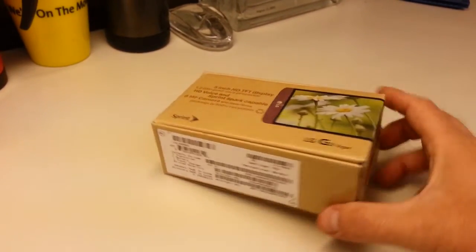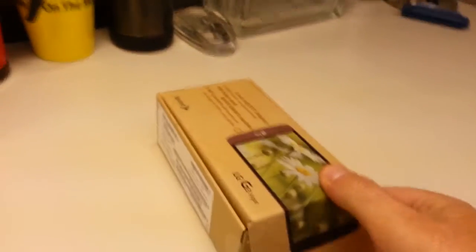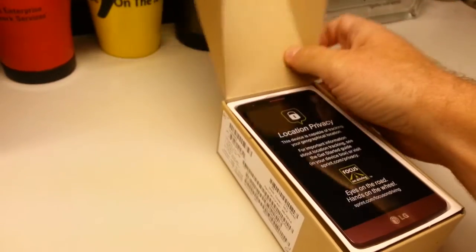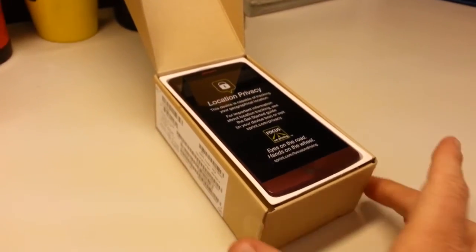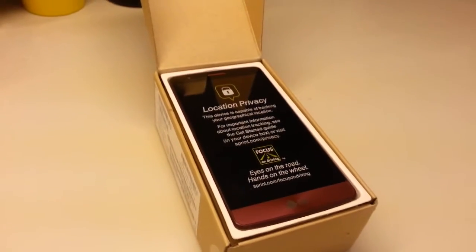We're going to unbox it here today. Typical packaging these days — fully recyclable, no waste, no excess landfill. We open the box and we have nicely presented the LG G3 Vigor.